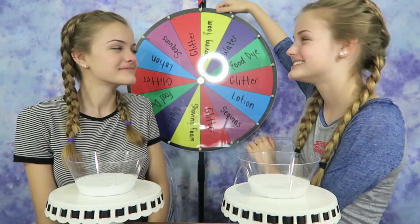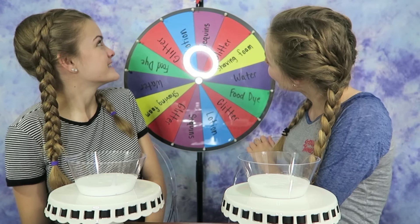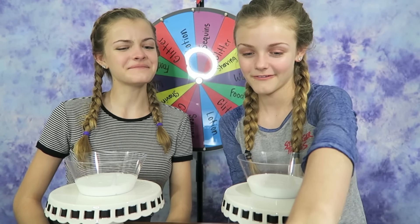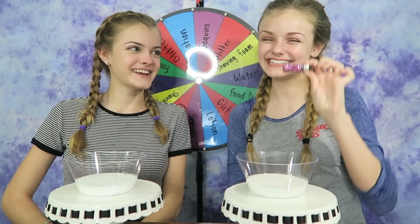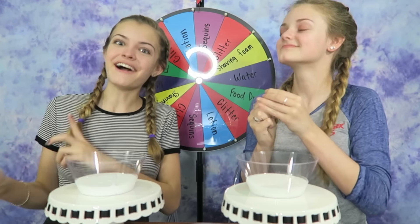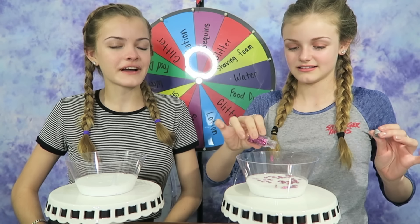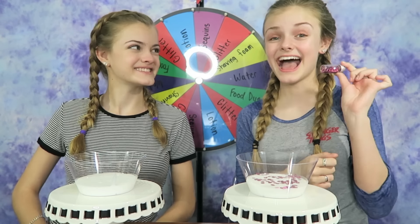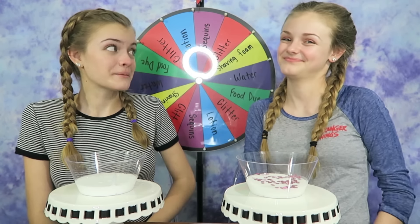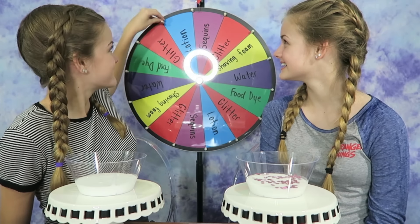We decided that I'm going to spin the wheel first. I hope I can do it really fast. And you got sequins! That's an interesting way to start it. I'm going to pick these — those are pretty. So if she were to get sequins again, she'd have to choose a different color. I really like sequins; they're going to make it crunchy. I just finished putting in the sequins, and I can tell this is going to be a great slime. It's very pretty already.